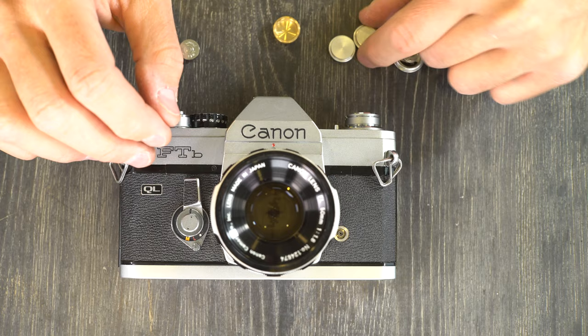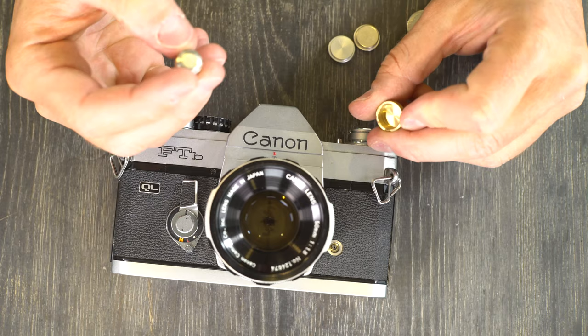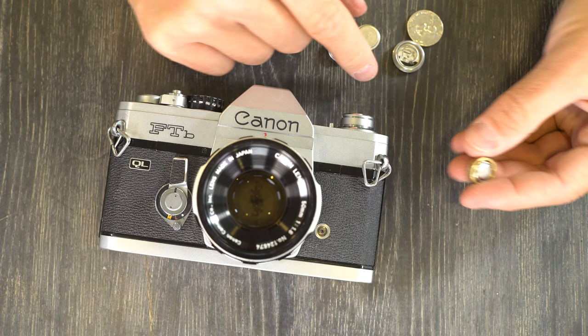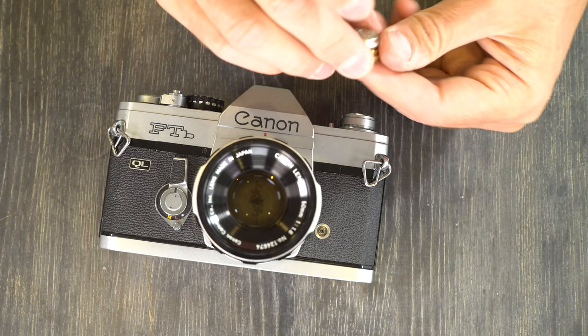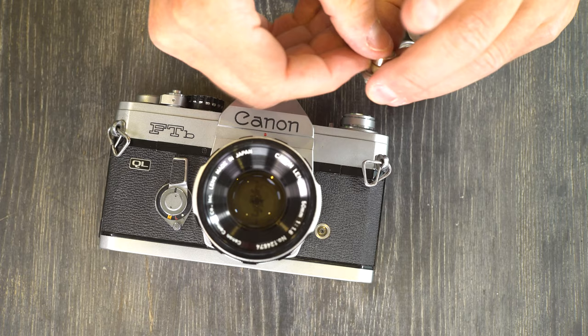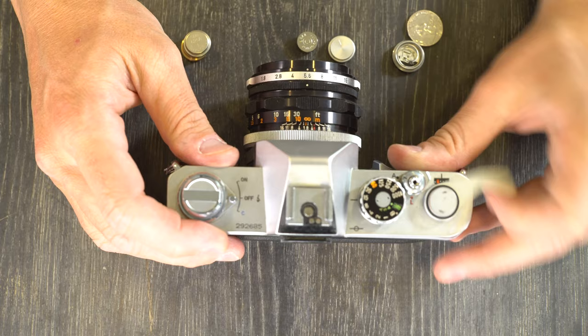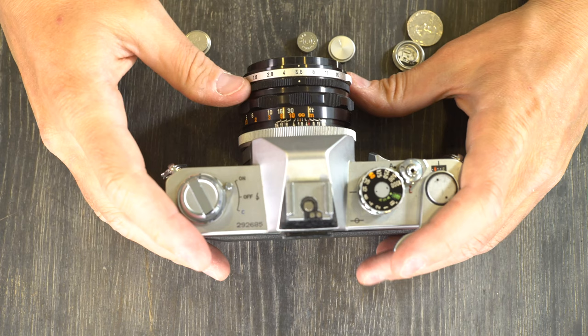There are a couple of things you can do. If you only have 1.5 volt batteries, or if you have one of these brass dummy adapters with an A76 or 357-type battery, that's also 1.5 volts. The 625 battery and the 357 in the adapter are functionally the same, and both will deliver too many volts. So if you're going to use those options, go with the Sunny 16 rule.